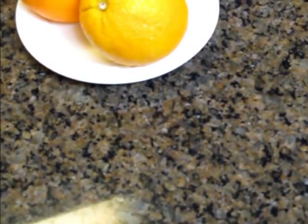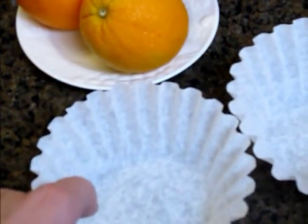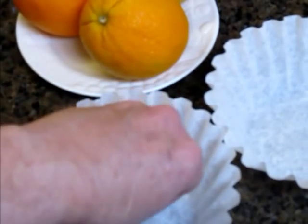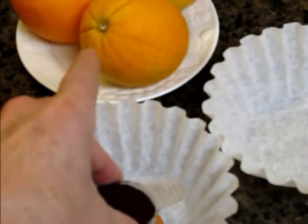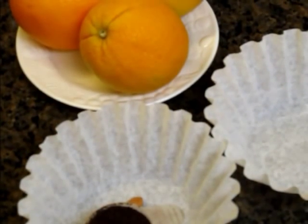Making a great cup of coffee requires four basic elements. Number one, two coffee filters. Number two, almonds. Number three, your favorite coffee and water. It's that simple.